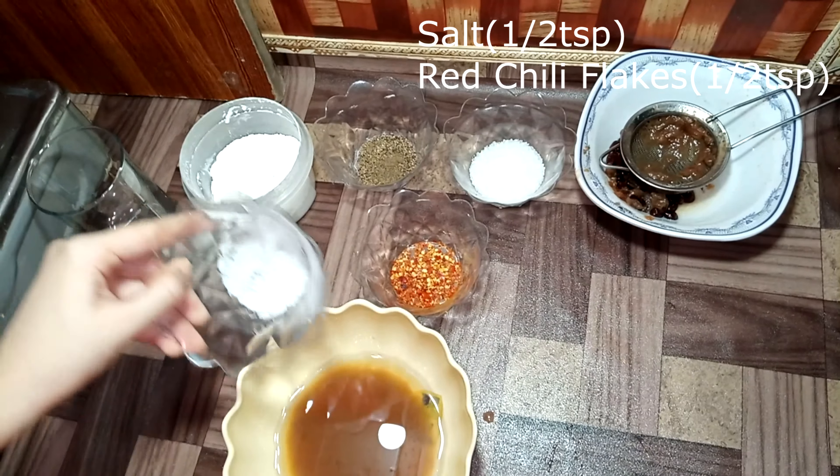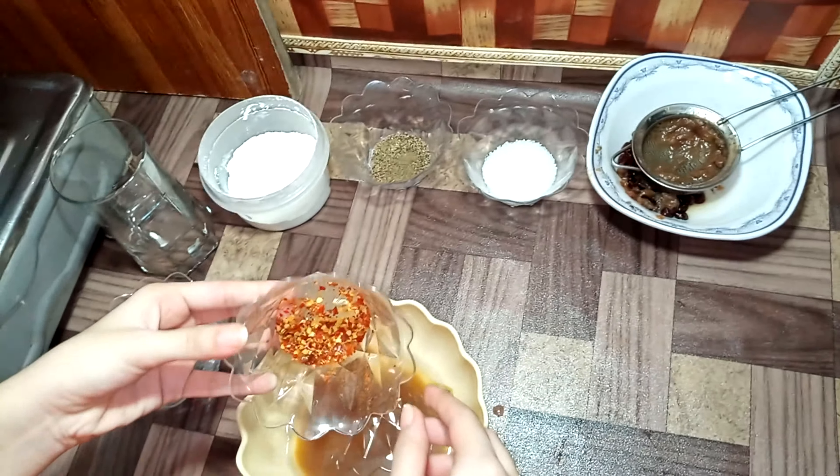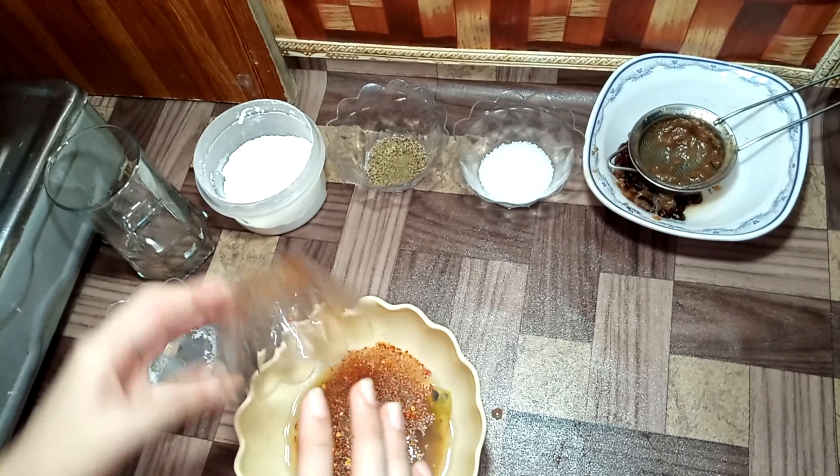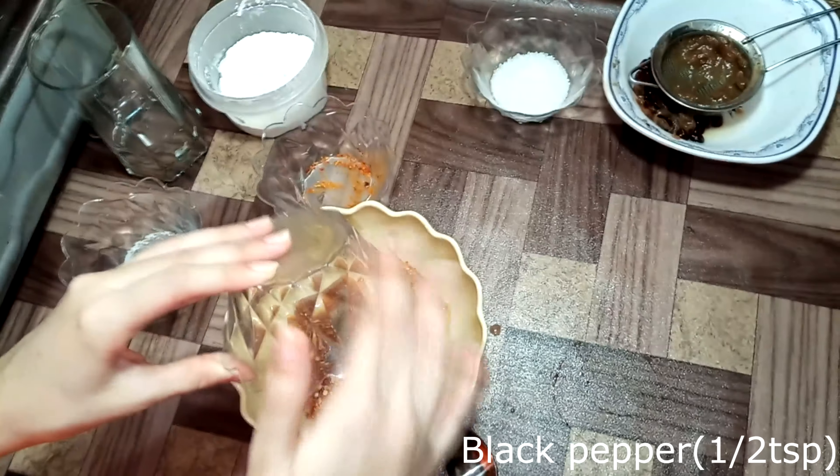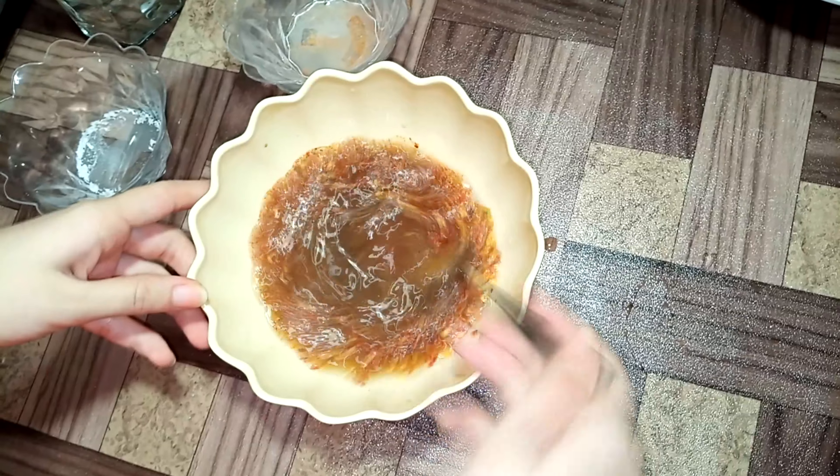We will add half teaspoon of salt. We will also add red chili flakes. We will mix it well in the water.